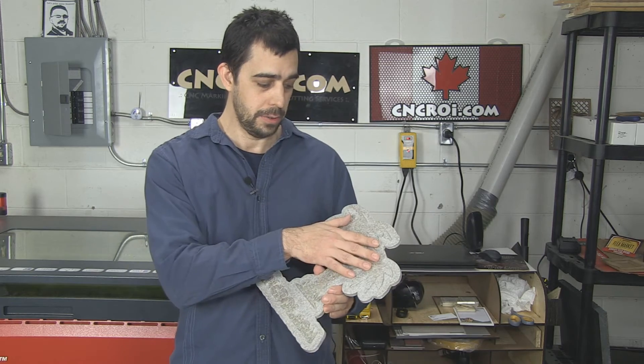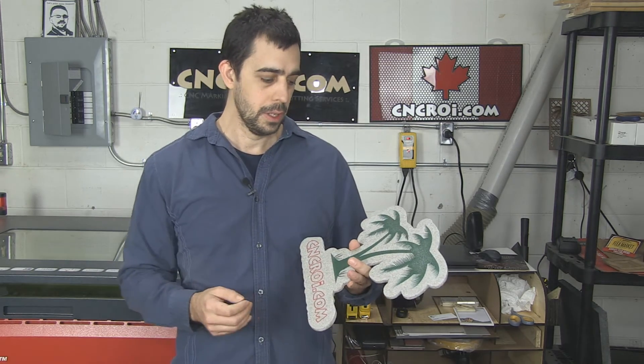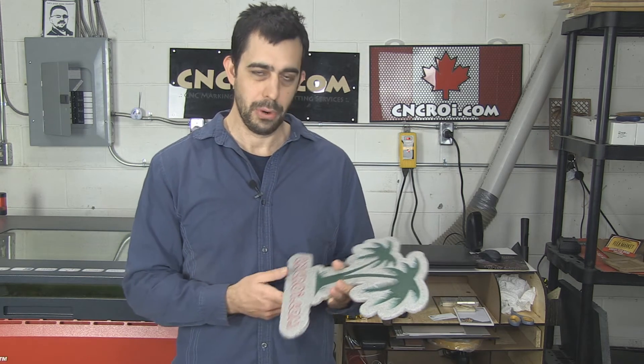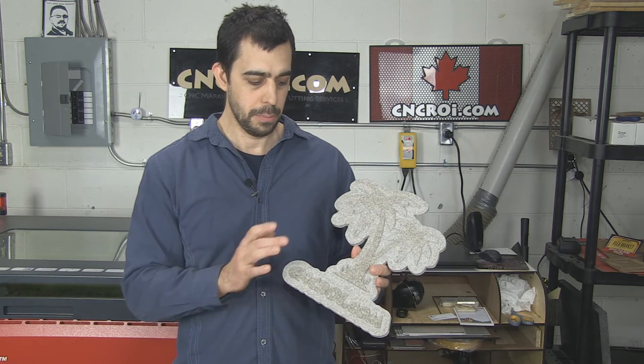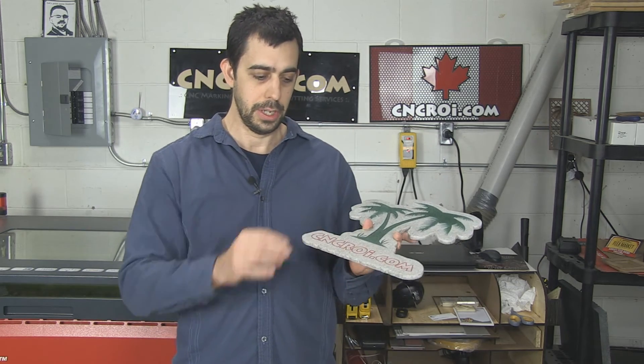Paint filling — you can paint fill a router job just as easy as a laser job. There's no real difference other than the smoothness, so that's really a preference on yourself. They're both sealed, but if you want a profile, profile is better done with a router, while fine detail is better done with a laser.